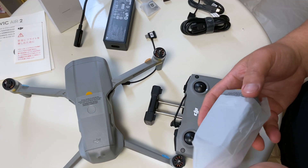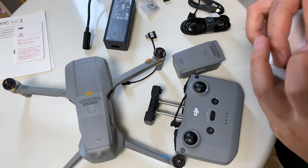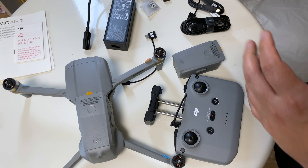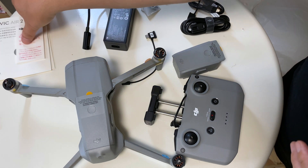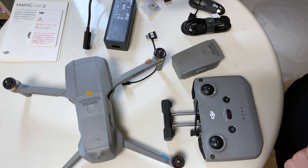This is the extra battery I got. They claim that it can fly for 34 minutes, but of course it won't due to wind and other variables — I don't think it would actually reach that.